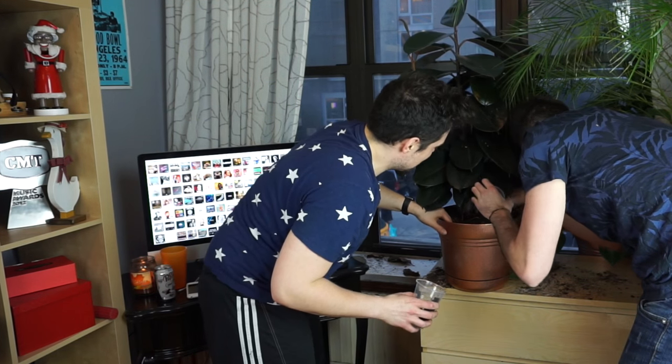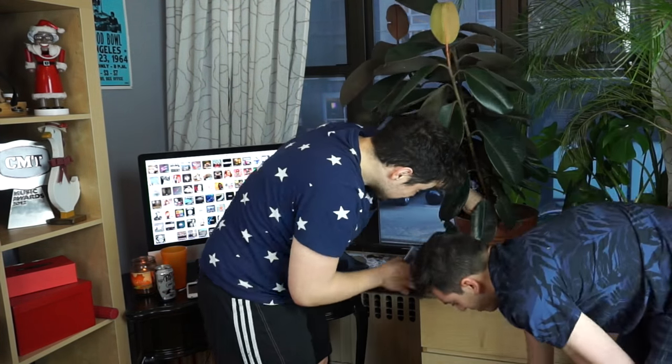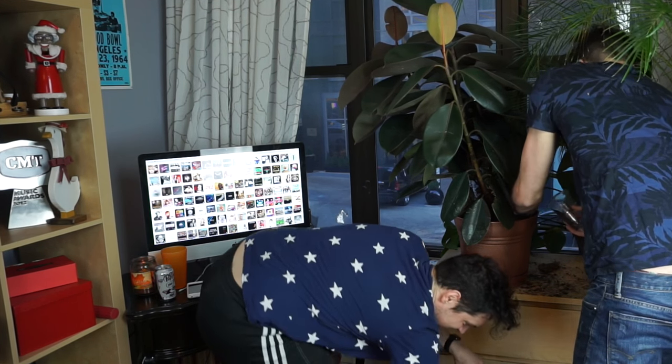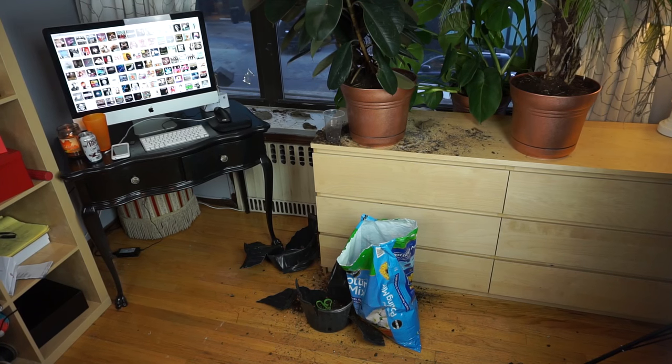This rose gold really accents this nice lush green color. We're being a little rough with this one, just making sure she takes. Missed a spot. We done ditched the dirt. Done the dirt. We done made a mess.